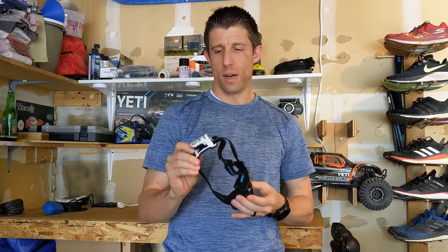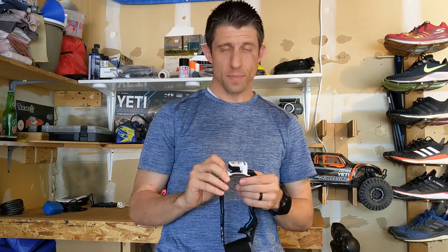I bought this unit for about $75 on Amazon. It retails for 85 euros or $95 on Silva's website or other third-party retailers.